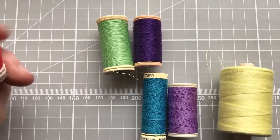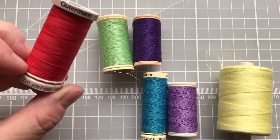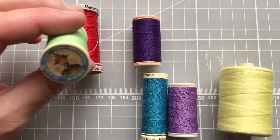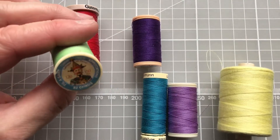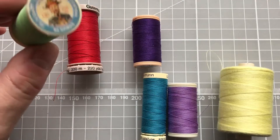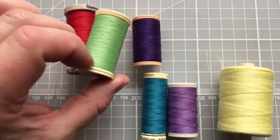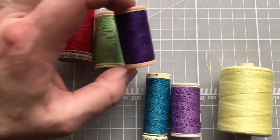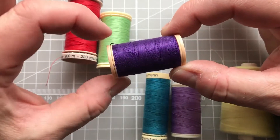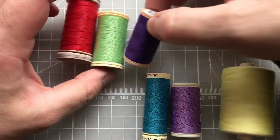Gutermann's do a really nice quilting cotton that's almost got a slight glaze on it and that's really nice to work with. Maison Chaju, a French company, use cotton and it's a little bit finer than the Gutermann's but also really nice to work with. Coats also have a cotton range with really good colours and nice to work with as well.